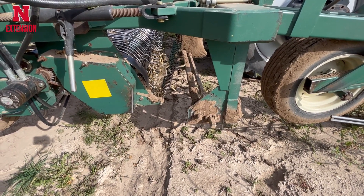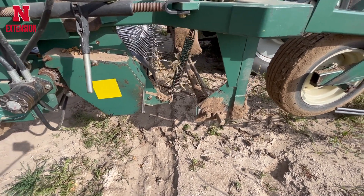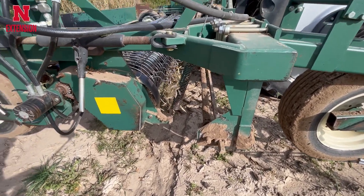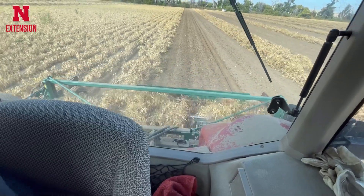This is a picket one-step bean cutting machine that cuts the beans with a rotating rod that travels underneath the soil, and then the beans are placed on this belt and put in a windrow down the field.